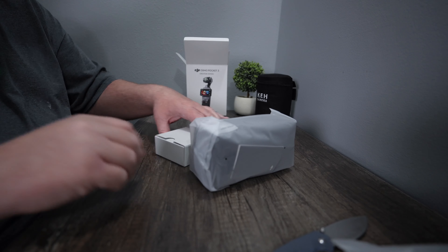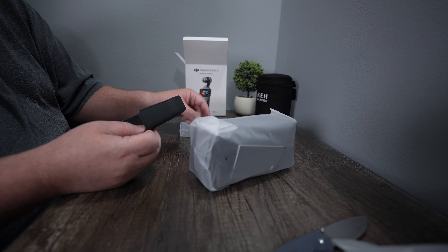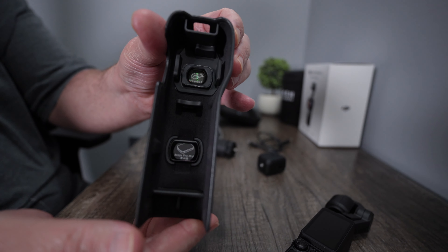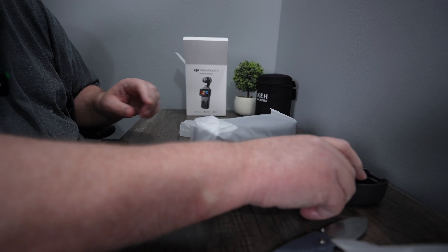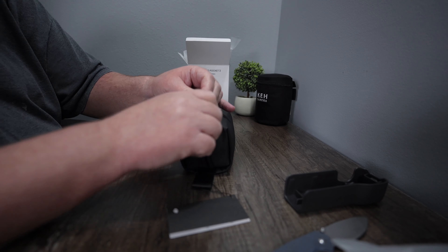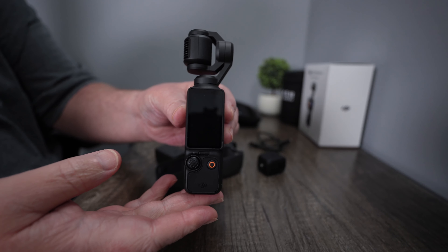Bunch of booklets and a sticker. It's got a soft rubbery feel on the outside, grippy. And then it's got a spot for your microphone up here. And then you can put the wide-angle lens there and the Pro Mist filter down here. There it is.